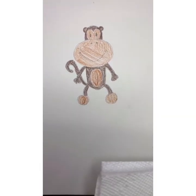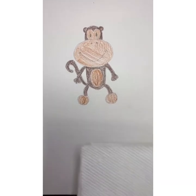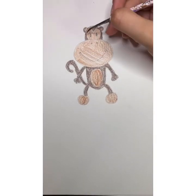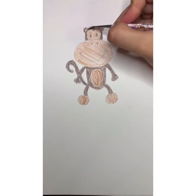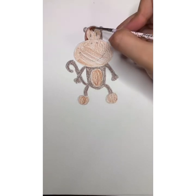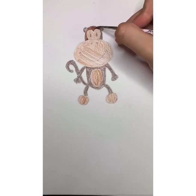Now we're going to move on to painting. I'm going to use my watercolor brush, dip it in some water, and tap it on a paper towel to get rid of the excess water. I'll start painting the head, going in with all the dark brown spots first, making sure I'm not going into the lighter brown sections.